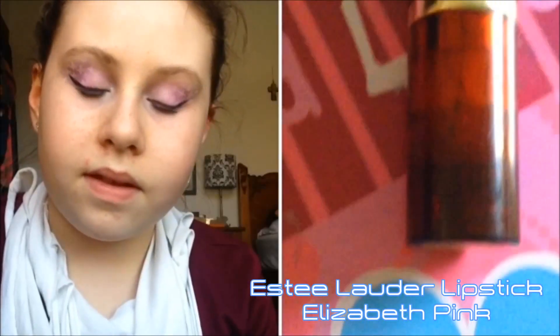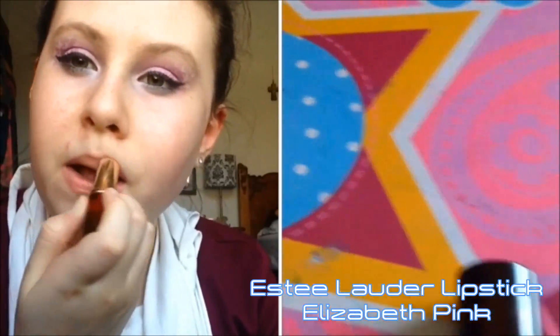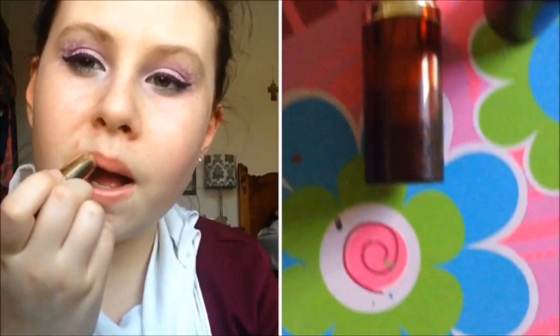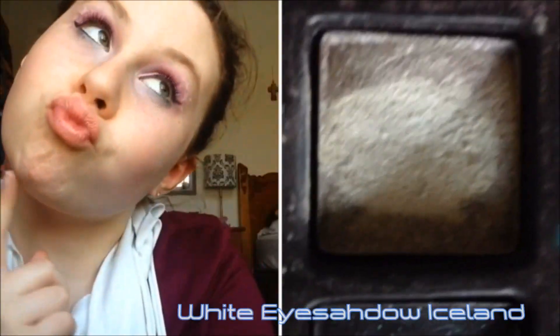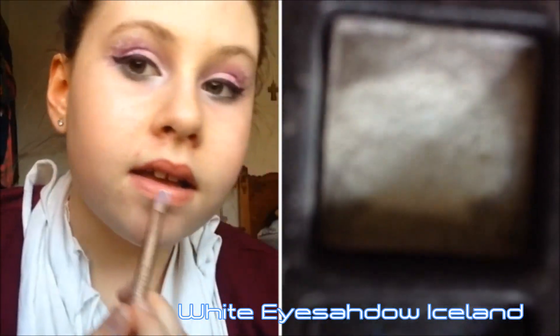For lipstick I'm taking my Estée Lauder lipstick in Elizabeth Pink and putting that on my lips. Then I'm going back to that white eyeshadow called Iceland and putting that over my whole lips — it'll just make it more galaxy-like, I think.